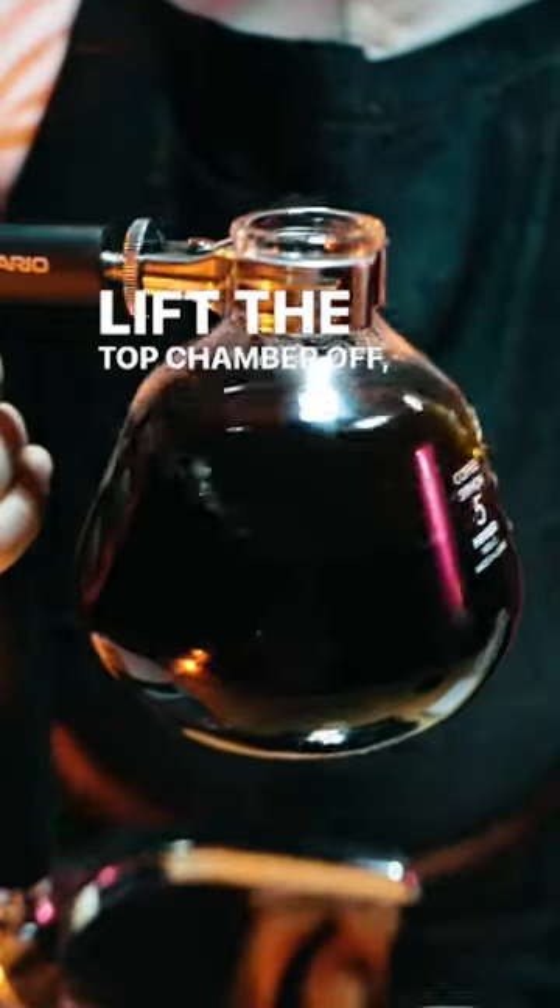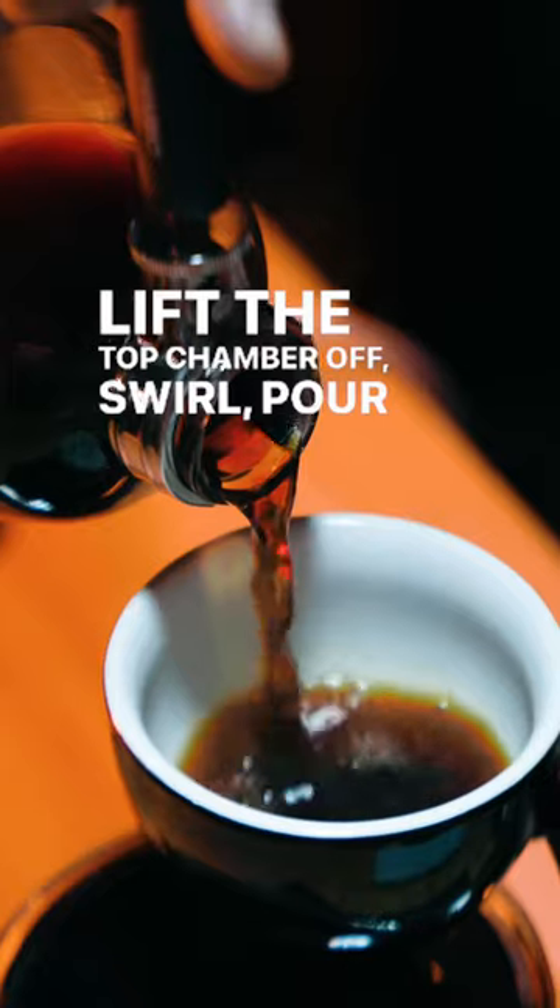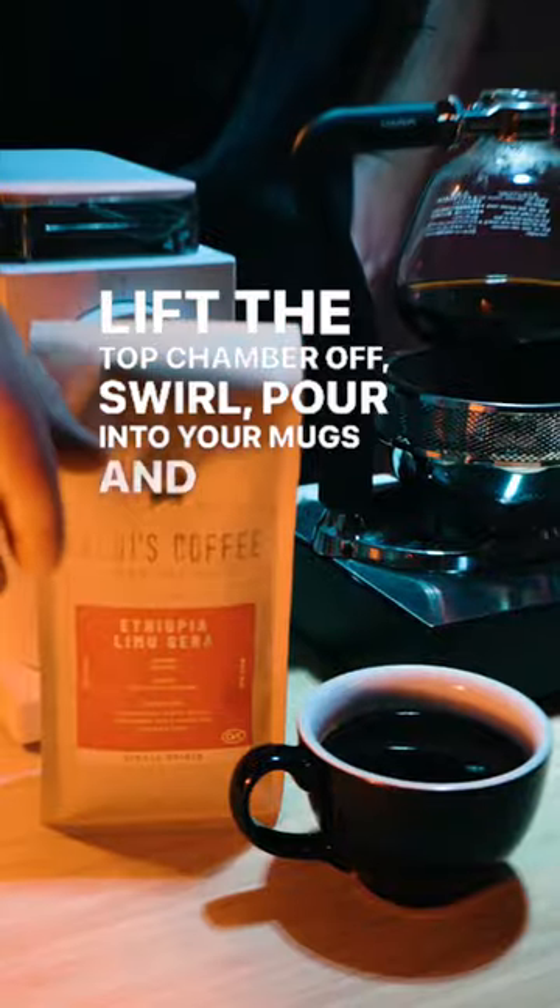Lift the top chamber off. Swirl. Pour into your mugs and enjoy.